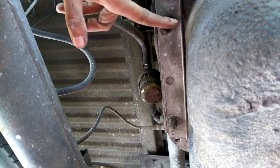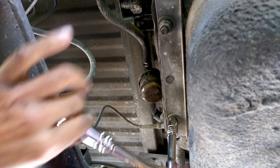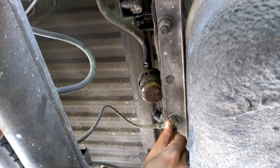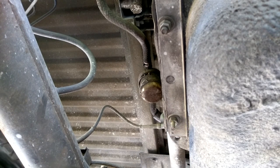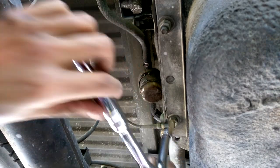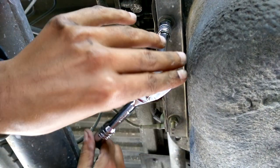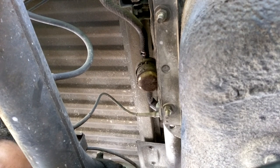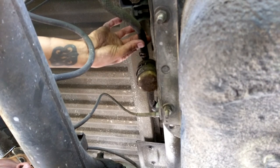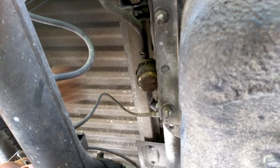We're underneath the vehicle — you can see I'm loosening this one and that one. Over here is the fuel filter, by the way. It's a very interesting arrangement; it's got two separate size nuts, and I'm pretty sure only one of them. I need to unplug the fuel filter so that the line doesn't get yanked down with the tank.